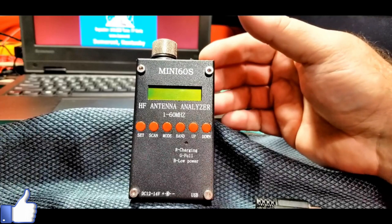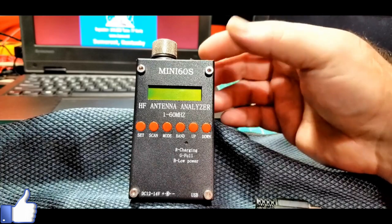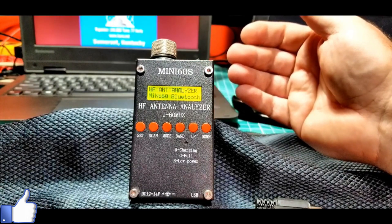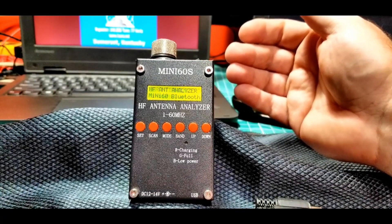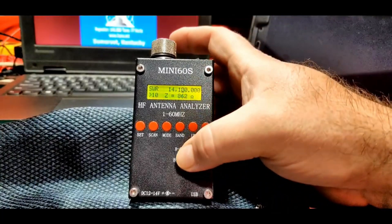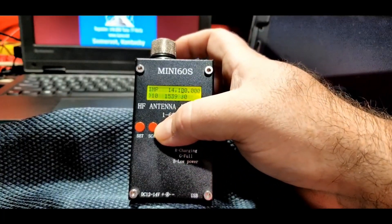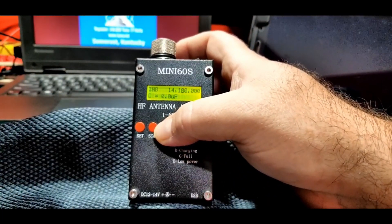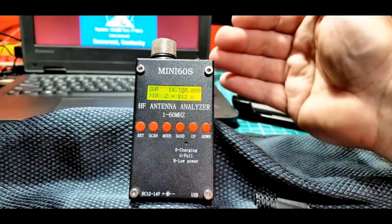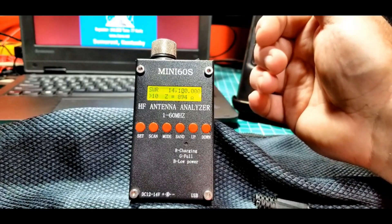If we take a quick look at the Mini-60 here, we can see the front. It has an LED display, kind of a dot matrix display. It can do all the main HF bands, 10 meters through 160 meters. It can do different modes: impedance, capacitance, inductance. You can set a timer for when it will auto-off to help save the battery.